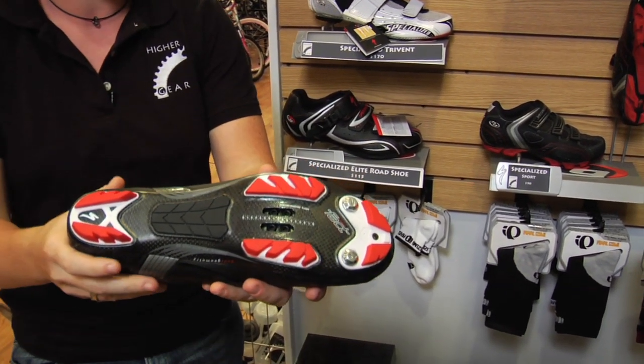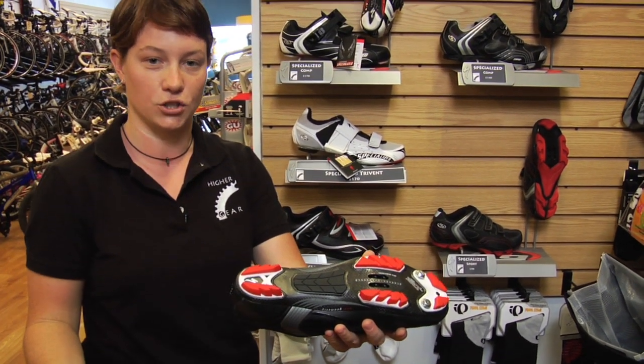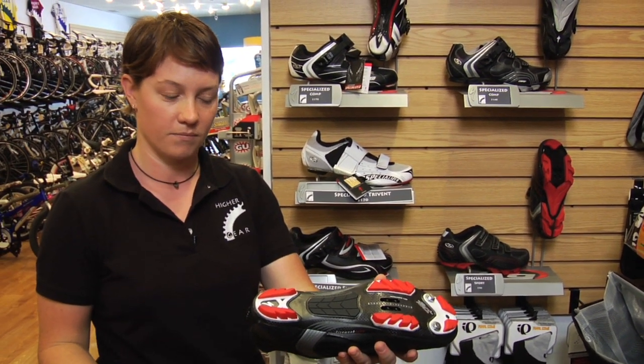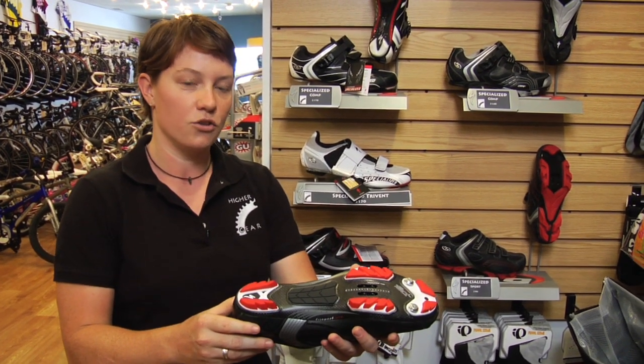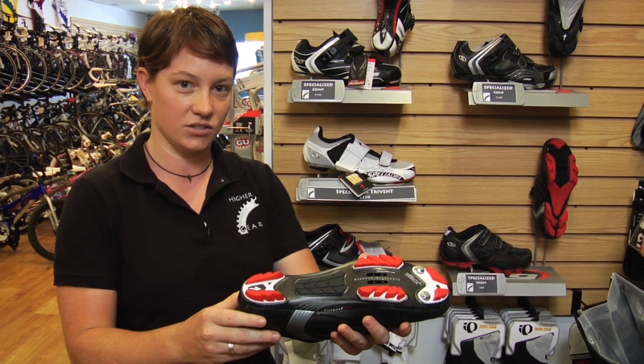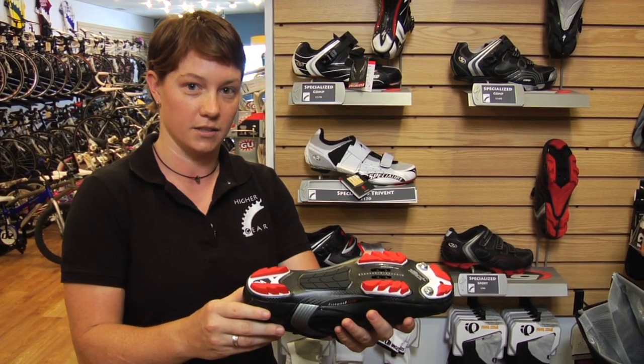At first glance, when you try these on, they may seem uncomfortable. A very stiff sole, unlike a tennis shoe, does not flex when you walk. However, when you're on the bike, that's exactly what you want. The more rigid that sole stays, the more it does not flex, the more of your power transfer that goes directly to the bike.